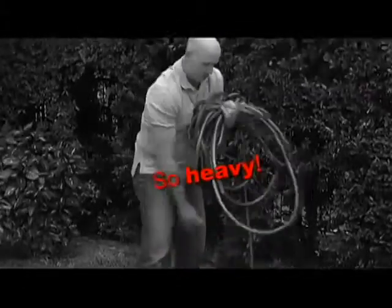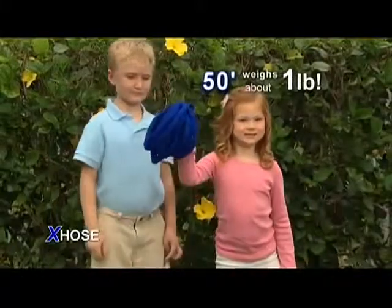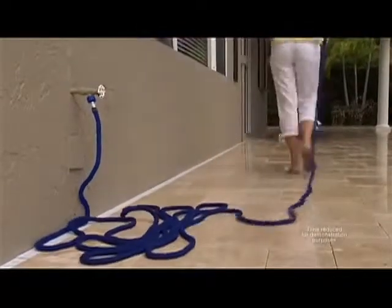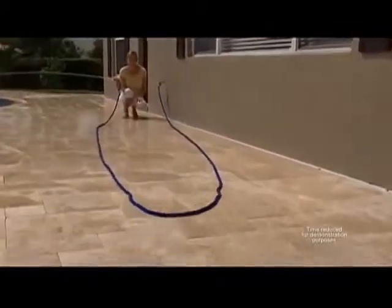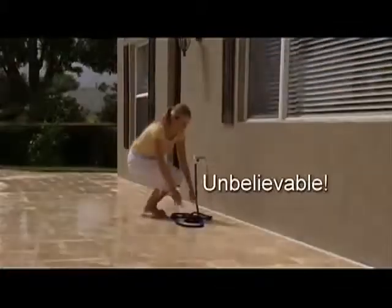Ordinary 50-foot hoses are so heavy, but the X-Hose is incredibly light. A 50-foot X-Hose weighs only about one pound — a dream to handle. Just turn the water on and the X-Hose quickly expands up to three times its length as you effortlessly guide it to where you need to go. And when you're finished, the X-Hose will automatically follow you back and contract for easy storage. Unbelievable!